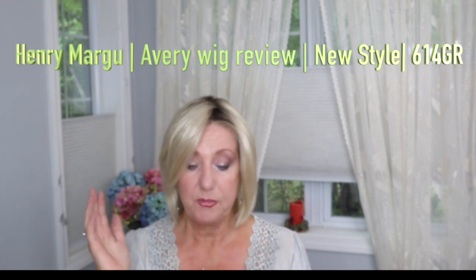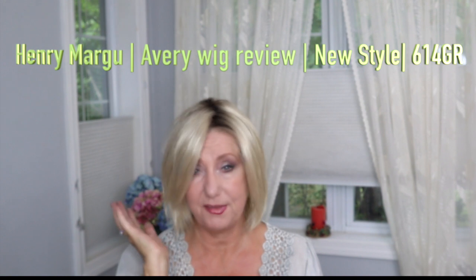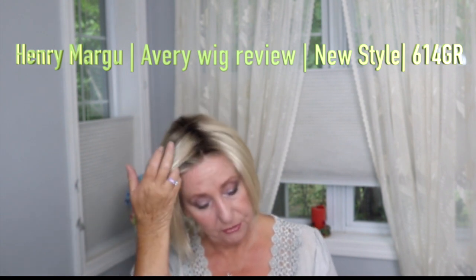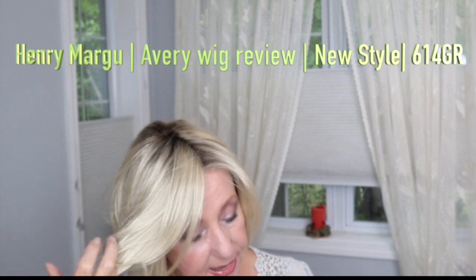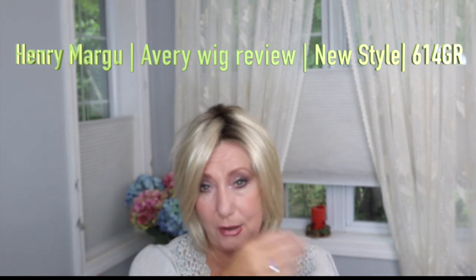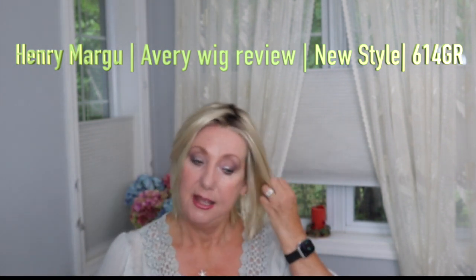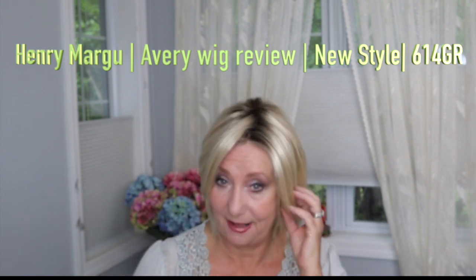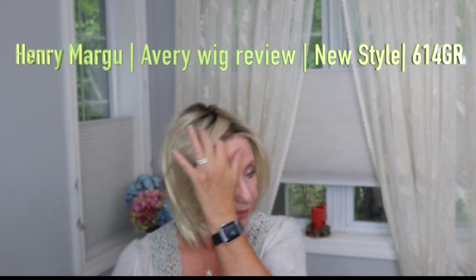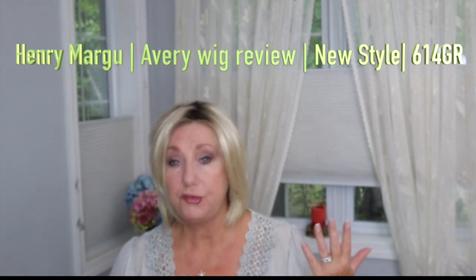Avery is a new style and I have her in the color 614GR. This is part of their Naturally Yours line. The fibers are synthetic, so they're not heat-friendly. The cap size is average. The color is described on the website as a wheat blonde with light gold blonde highlights and brown roots. To me, this is a light, light wheat color — not a dark wheat like some colors I have. It almost looks more platinum-y to me, but I'm used to slightly darker colors.